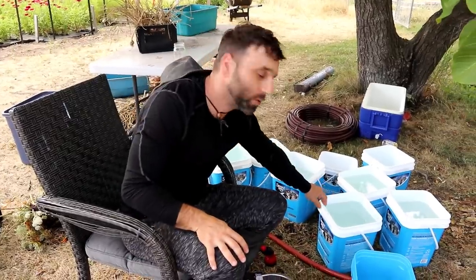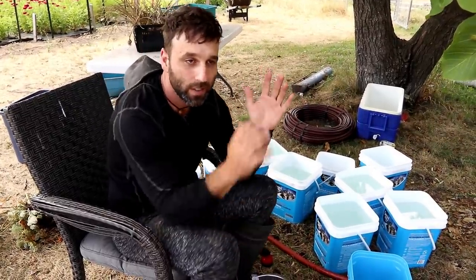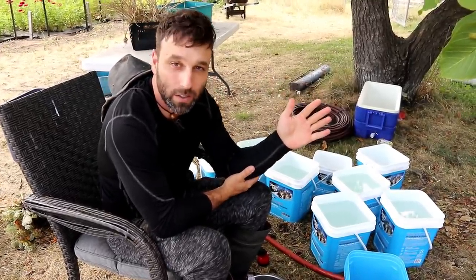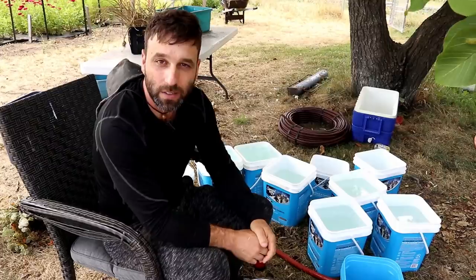We use buckets that used to be kitty litter buckets. They're the perfect shape because they're tall and skinny, so they hold the flowers straight. If you kind of have flowers on an angle when you harvest, some of them will tend to grow straight back up, and then when you go to make a bouquet with it, you've got a crooked stem. So it's something you have to be aware of.